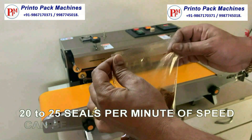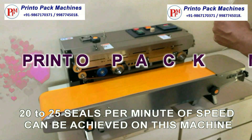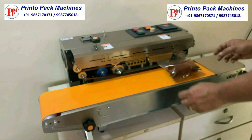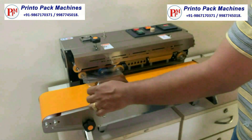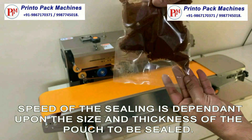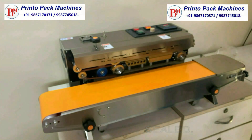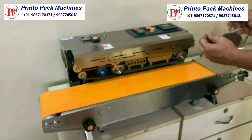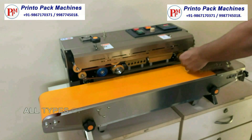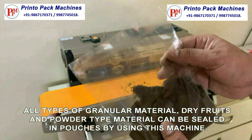20 to 25 seals per minute can be achieved on this machine. The speed of sealing is dependent upon the size and thickness of the pouch to be sealed. All types of granular material, dry fruits, and powder type material can be sealed in pouches by using this machine.